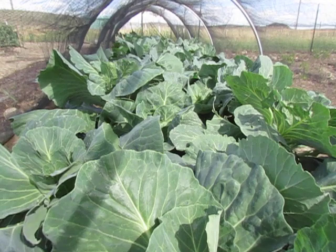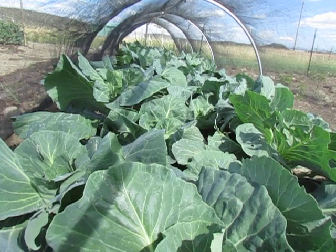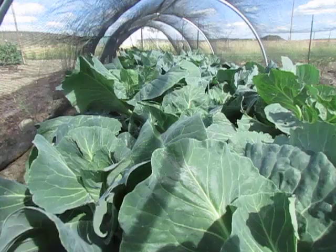Hello everyone. Today I'm going to share with you about cutworms. We are here in one of our tunnels of cabbage, and a couple of weeks ago we found some cutworms.